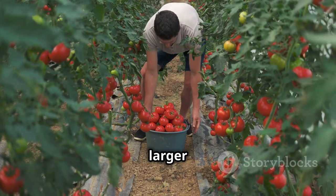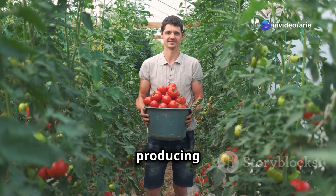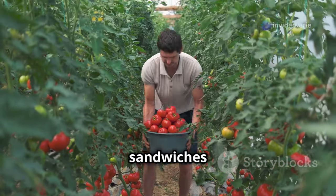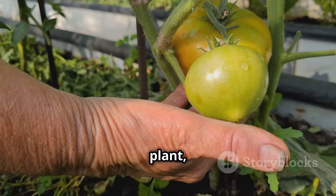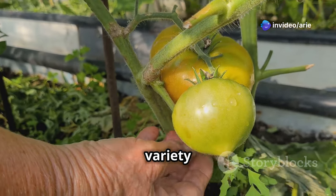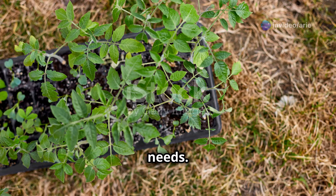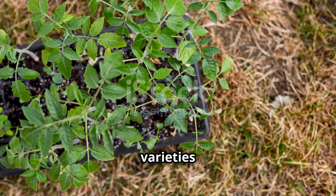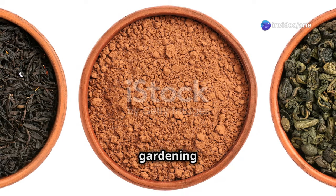If you're looking for a larger tomato, Moneymaker is a classic variety that lives up to its name, producing heavy crops of large, flavorful tomatoes — great for slicing and using in sandwiches or salads. When making your final selection, consider the mature size of the plant, disease resistance, and your personal taste preferences. Local nurseries and online seed suppliers offer a wide range of suitable tomato varieties for greenhouse growing.